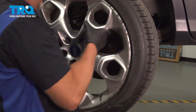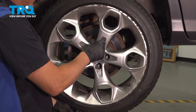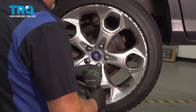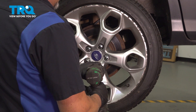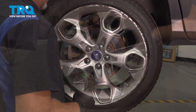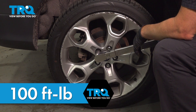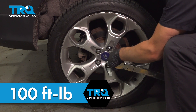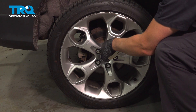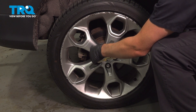Now install the wheel and put the lug nuts on. Torque the lug nuts to 100 foot-pounds in a cross pattern to tighten the wheel down evenly. Go around again to double-check.